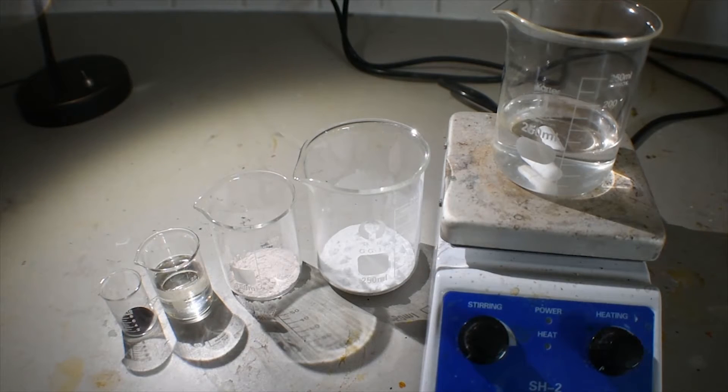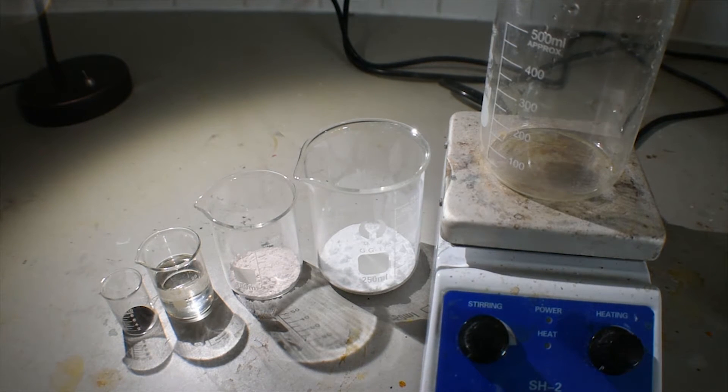I forgot to mention — in addition to this, you will also need a second portion of 12.6 grams of sodium acetate. Because I am doubling the synthesis, I'm going to need 200 mL of distilled water to begin with. So let me go ahead and measure that out.